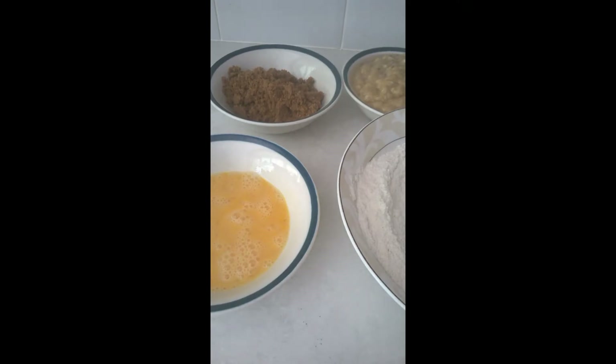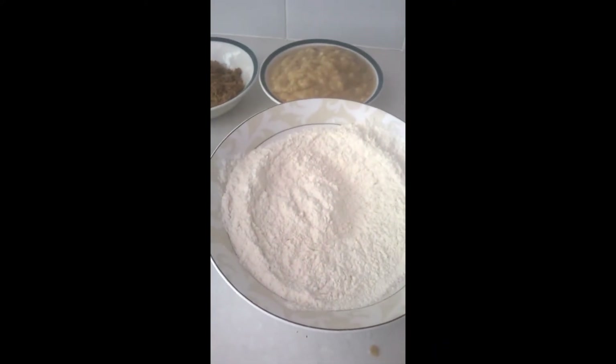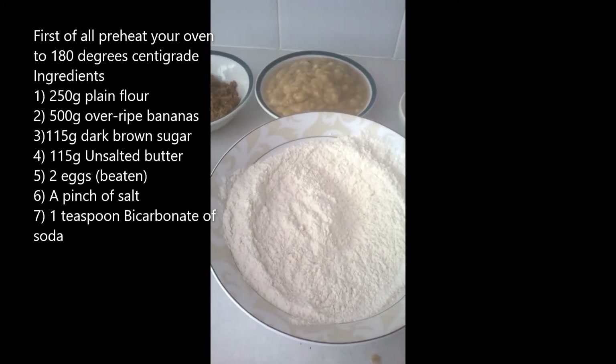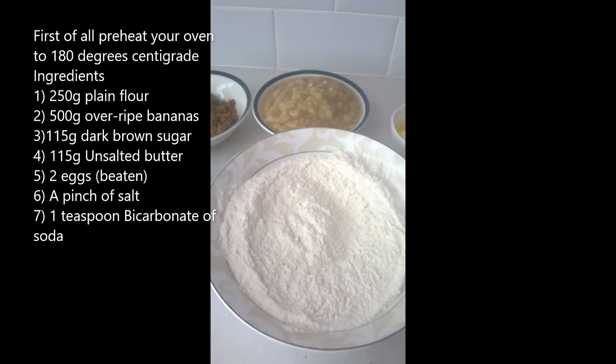Hello! Today I am going to be taking you through how to make some banana bread. What we need is 250 grams of plain flour. We also need a teaspoon of bicarbonate of soda and a pinch of salt.